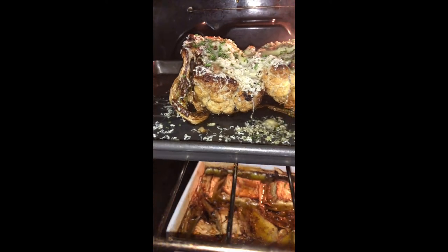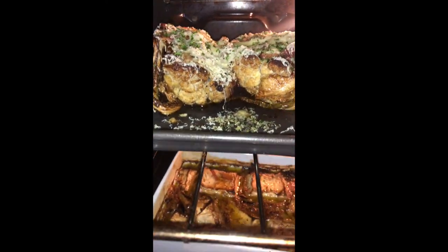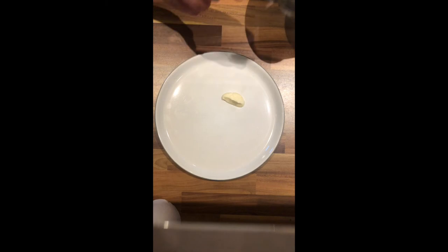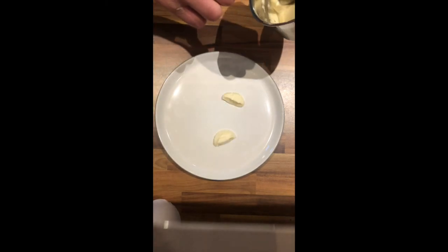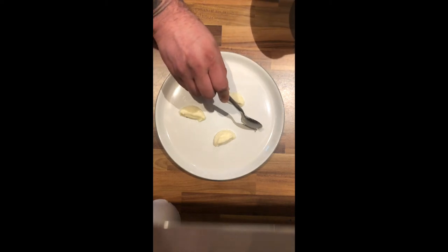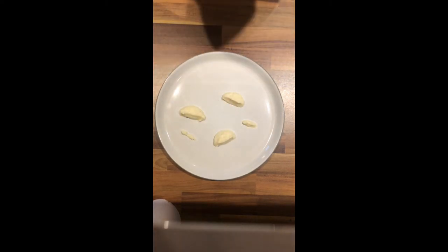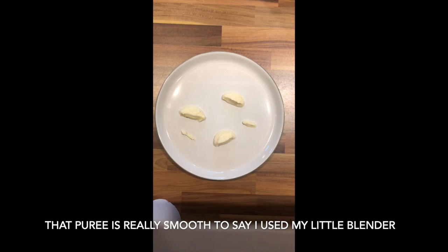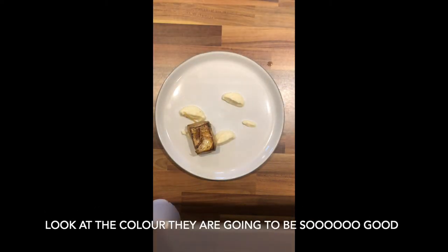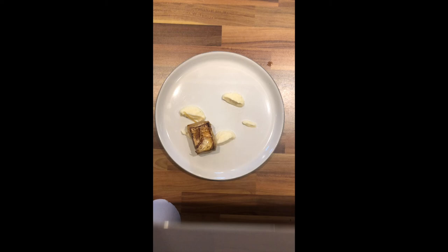I've just put my cauliflower in to cook the cheese off. Right then, chefs — so to plate this up, I'm going to start with a little bit of puree. Again, I'm at home so don't expect anything too fancy. I'm going to add some celeriac fondant. I've got my cauliflower.